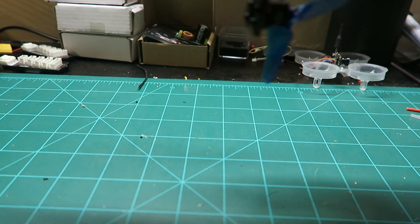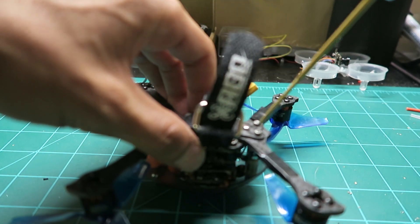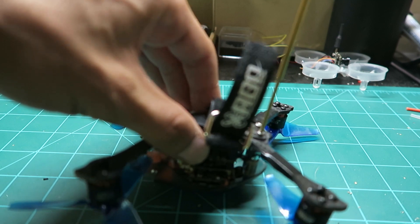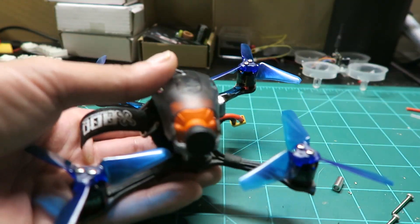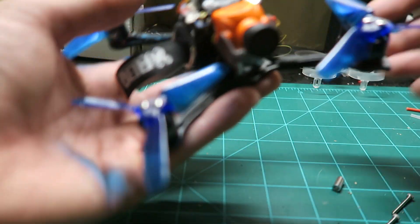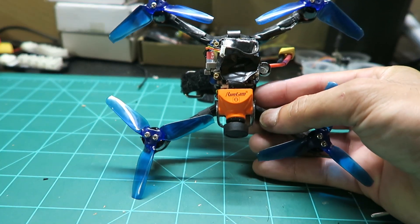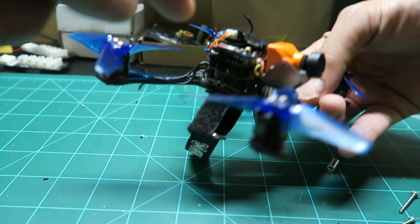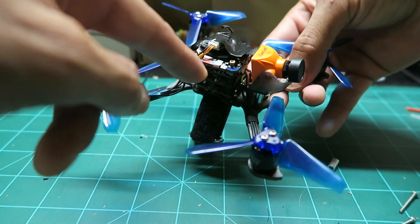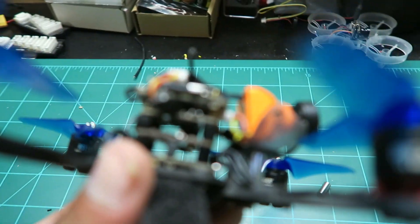I'm going to take this battery off. I will have flight footage at the end of the video as well. So as you see, I got my RunCam on the top — that's actually my receiver, I use a Spektrum receiver. But the RunCam Split is right there, and that's the SD card that goes in there.